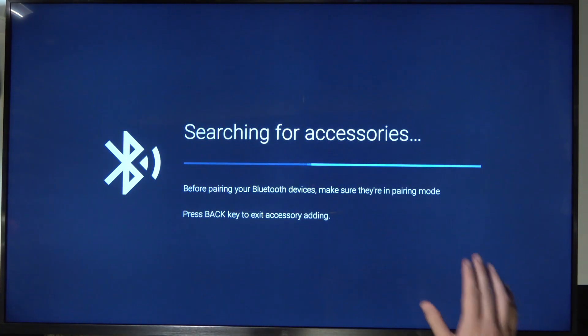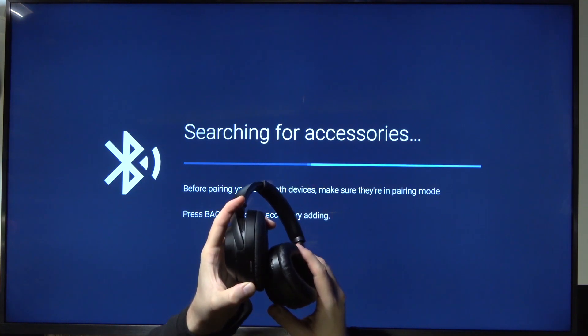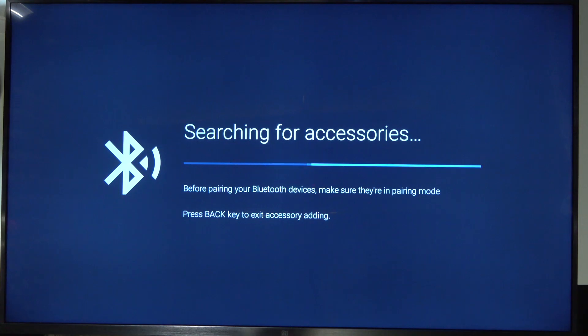Right now our TV is looking for available devices, so we have to grab your earphones and move them to the pairing mode. So that's what I'm going to do right now. When our headphones are in the pairing mode, they will appear after a few moments.